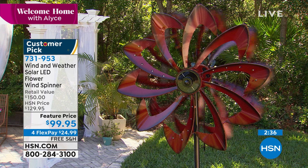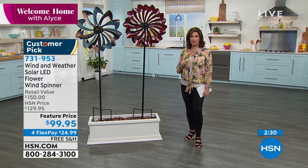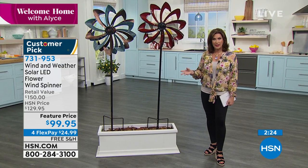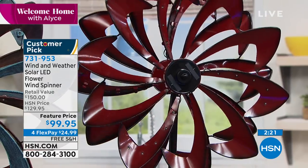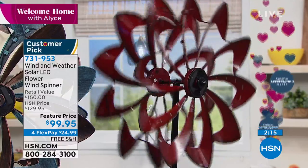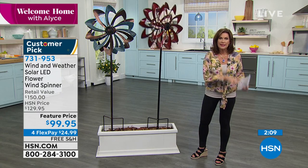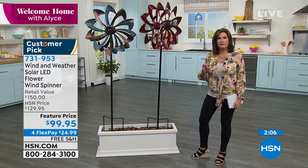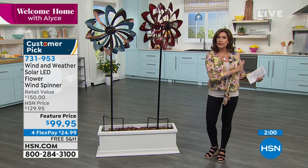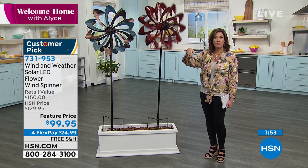$99.95 is your price on this for flex payments, and we'll ship it absolutely free. You get something that really is that defining piece — that work of art, that sculptural art for your garden, your backyard, wherever you might want to put it. You get the structural aspect, the movement, and then the lighting on top of that. It's going to look as good at night as it does in the daytime. Most things you buy for the yard are either for lighting at night or look good in the daytime — this is 24/7, and it's solar powered.